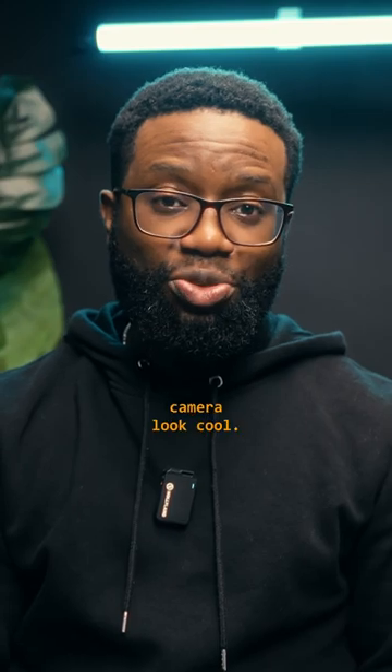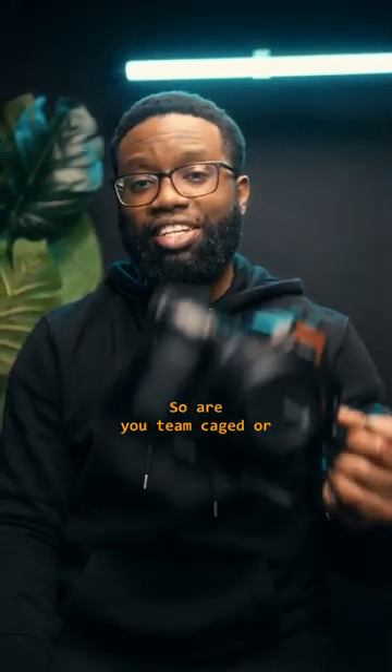And one last thing — cages make your camera look cool. So are you team cage or team cageless? Let me know in the comments.